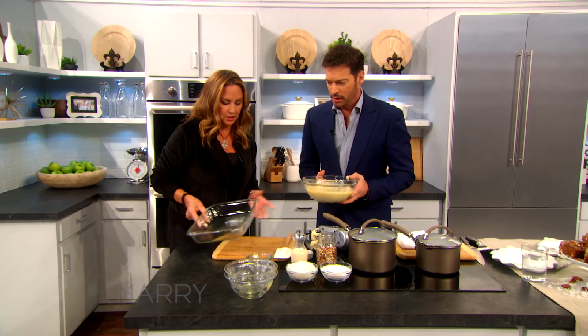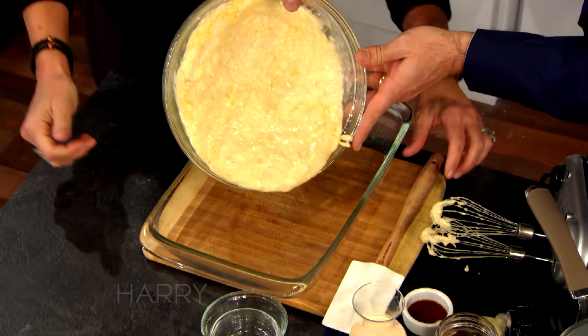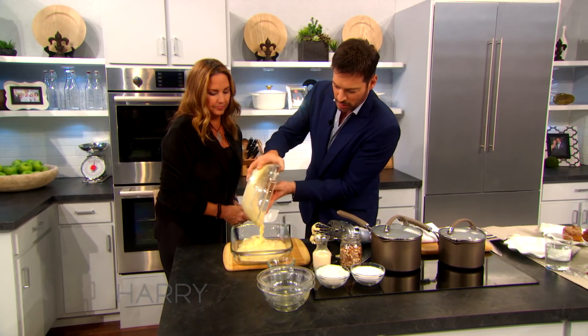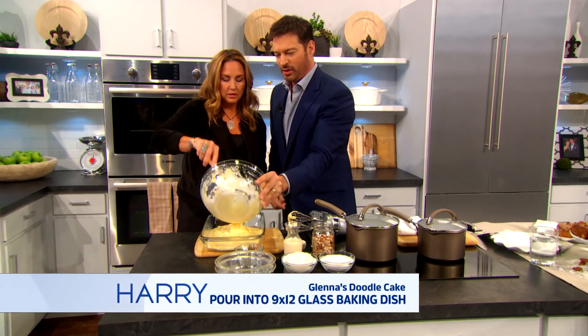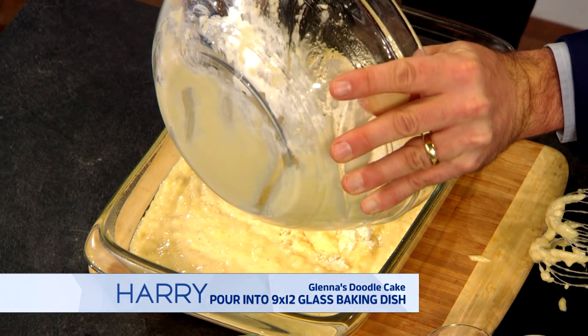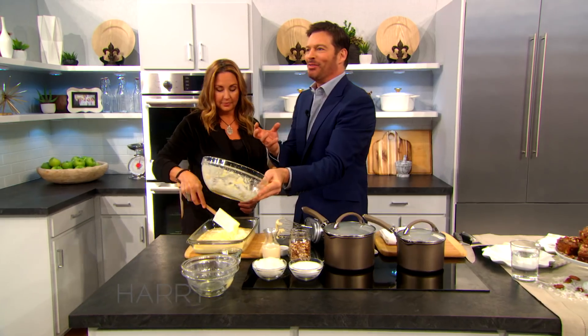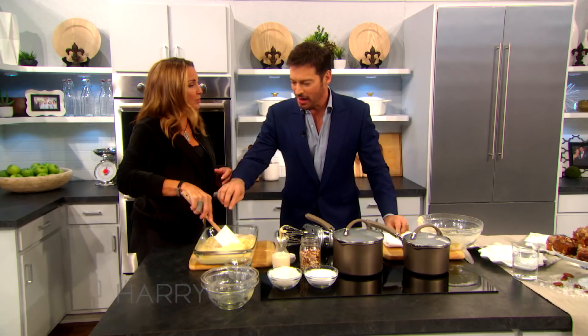OK, now you're going to put this in a 9 by 12 Pyrex dish, and you grease it up with some spray. So that's it. I didn't do a very good job mixing it. Not mixed so well — big chunks of flour and everything. When you make this at home, mix it better.